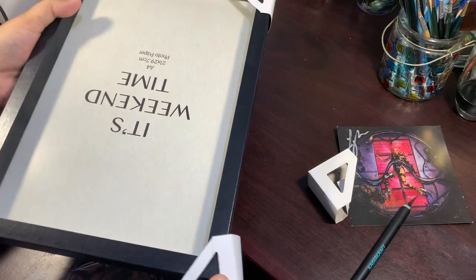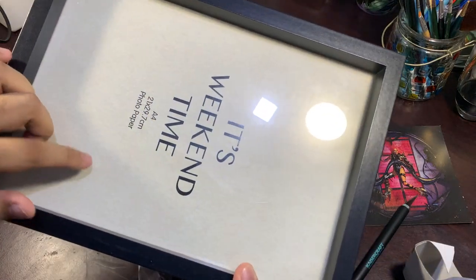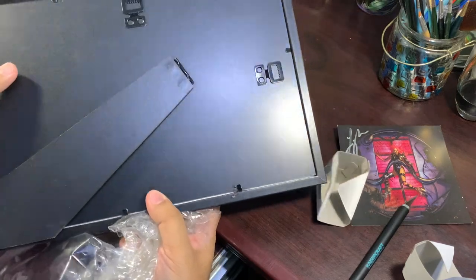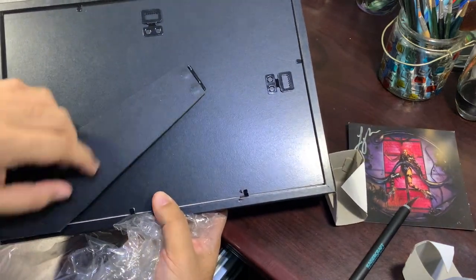This was actually very cheap — it was only like four dollars — and it's not plastic, this is actually glass, although it's a very thin glass. It also comes with these hooks so you can either put it on a stand or hang it from the wall.